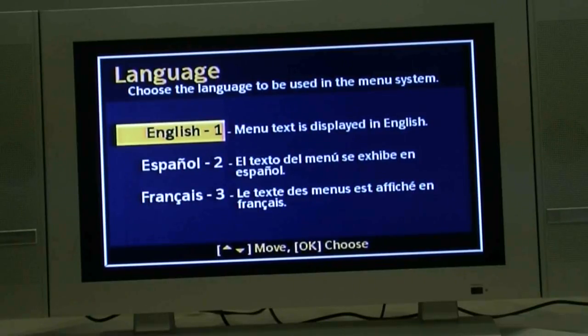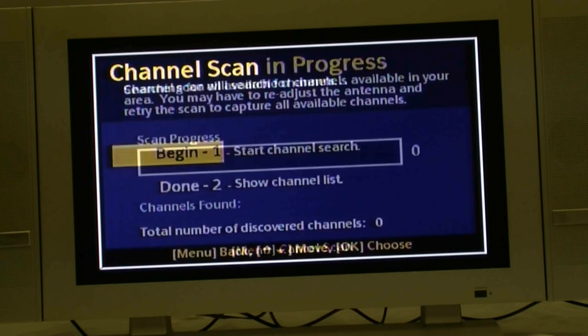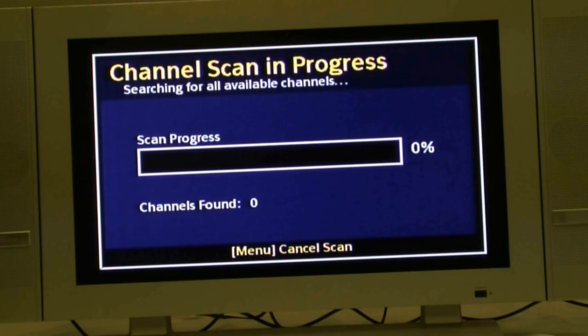If you see the first screen that shows language, push the number that corresponds to the language you want. For example, for English you would push 1 on the DTA-800 converter box remote control. The following screen will appear. Push the number 1 button on the DTA-800 converter box remote control to begin the channel scan.